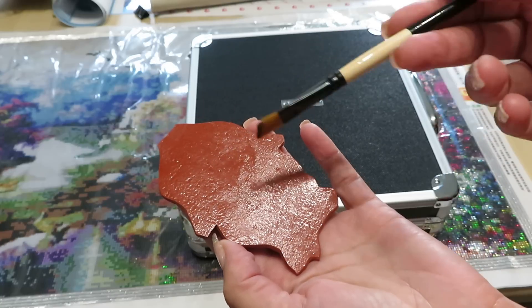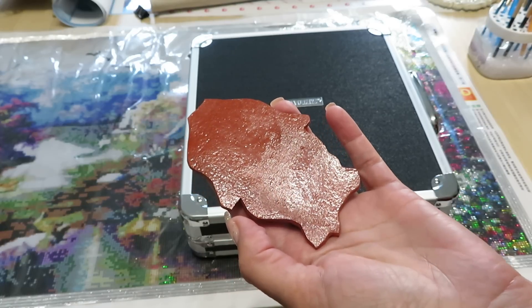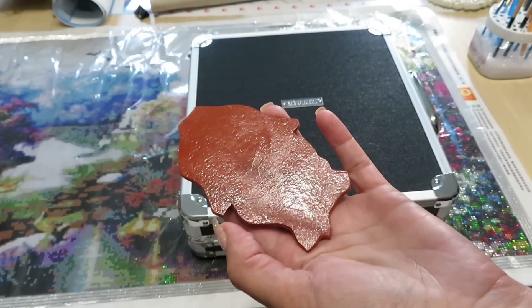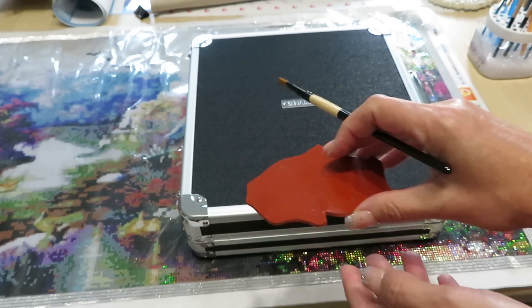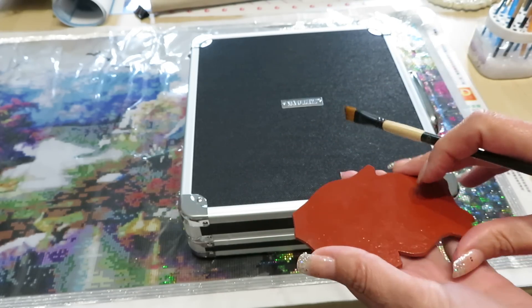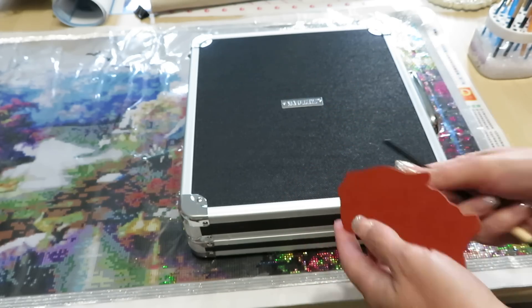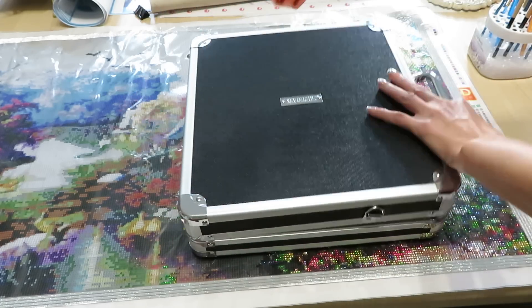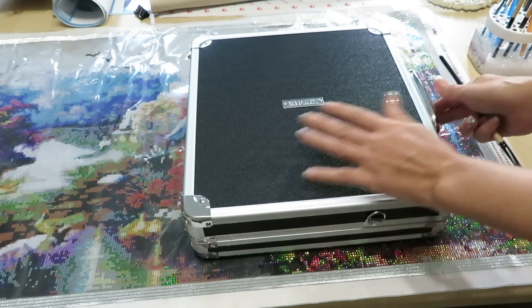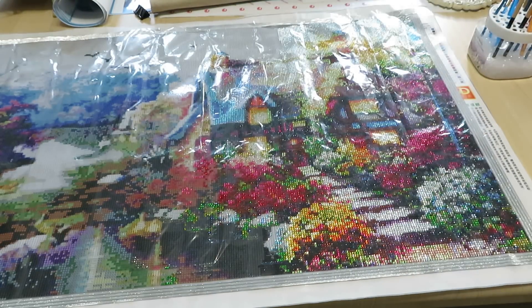For diamond painting though, you don't want to take your canvas outside because dust will immediately stick to it. You want to do it inside in a well-ventilated area where you can get some fresh air. So I thought: if this works for my rubber stamps, let me try the same thing on my diamond painting canvas.